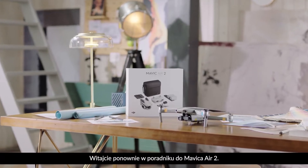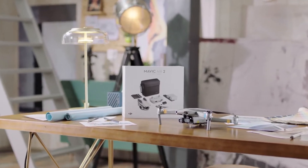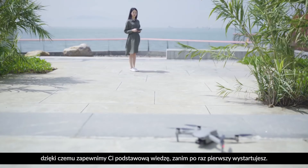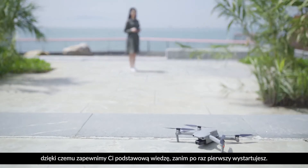Hello and welcome back to Mavic Air 2 tutorials. In this video, we will show you how to prepare for your first flight, making sure you know the basics before takeoff.